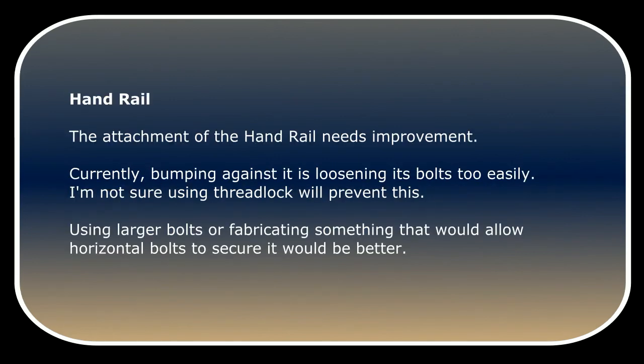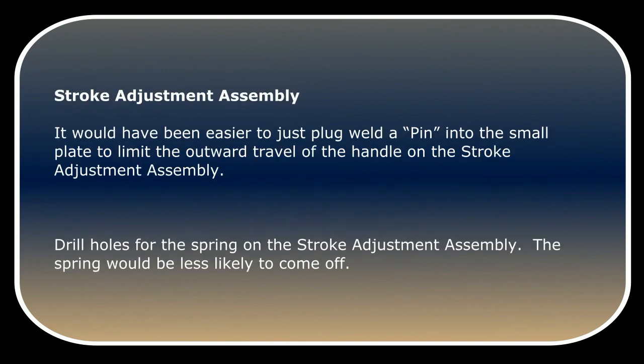The attachment of the handrail needs improvement. Currently, bumping against it is loosening its bolts too easily. I'm not sure using threadlock will prevent this — using larger bolts or fabricating something that would allow horizontal bolts to secure it would be better. It would have been easier to plug weld a pin into the small plate to limit the outward travel of the handle on the stroke adjustment assembly. Also, drill holes for the spring on the stroke adjustment assembly so the spring will be less likely to come off.